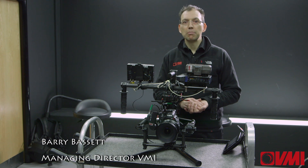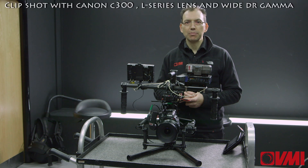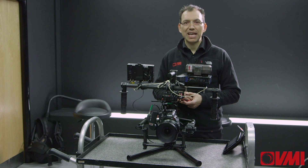Hi, Barry here. Today I'm going to talk about the Movi M10. This is one of the new range of handheld gimbal systems and it's the heavier of the two systems that we currently supply. This one will very happily support the Canon C300, digital SLR, or alternatively up to a RED EPIC camera.